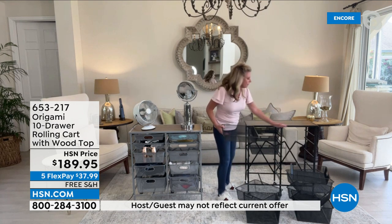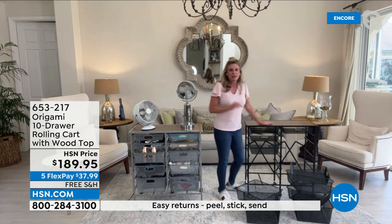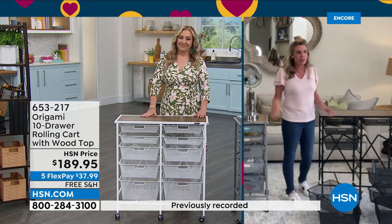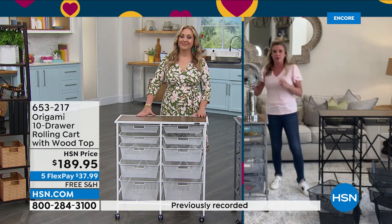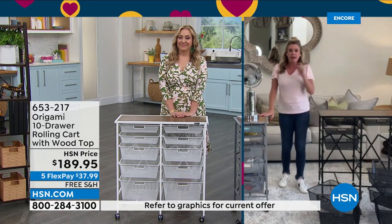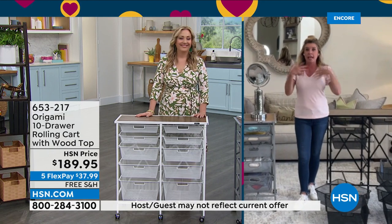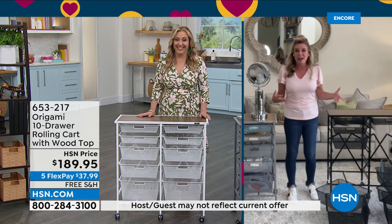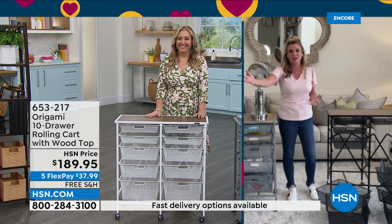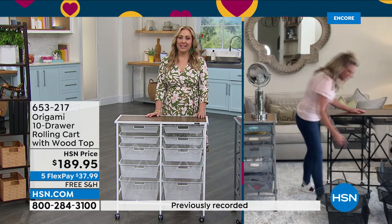If you've ever dreamt of a customized closet, or need a workspace for all your DIY projects, this is going to be the answer. Before I started working at HSN, I never crafted. Then you see Anna Griffin and all these different people and you're like, I can do that — I'm going to have phenomenal scrapbooks for my kids. But crafting projects don't start and end on the same day. You don't want those projects always on your kitchen table or countertops — you need a workspace, and this is a great workspace.